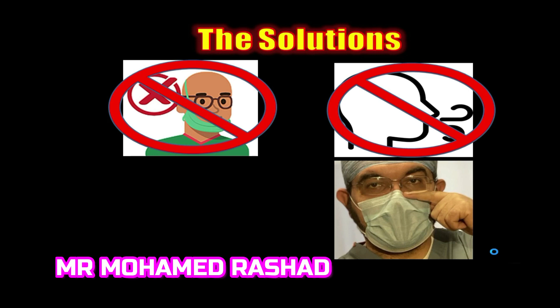The practical solution is to fit the mask well on the face of the patient, on the nose and the cheeks, to avoid air from escaping under the mask.